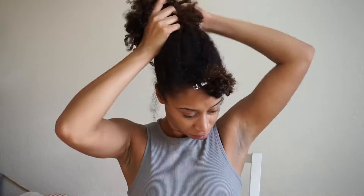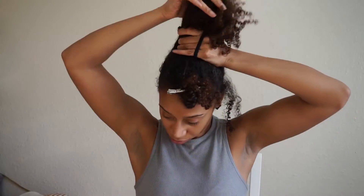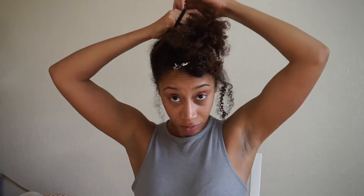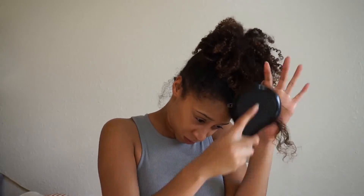I'm putting a little curl cream on my hair to keep in some moisture, and then I'm going to lift up my ponytail and move it towards the front of my head. I also found that using big headbands as hair ties makes it so much easier to put your hair in a ponytail, especially when it doesn't have to be tight.